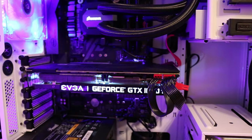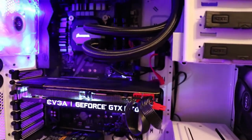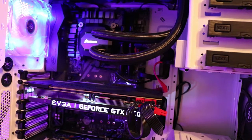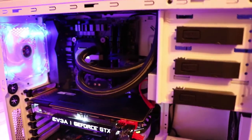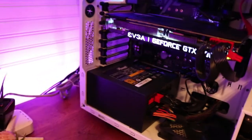It's the EVGA GeForce GTX 1080 Ti Super Clock Black Edition. It is a monster — it is handling everything I've thrown at it on ultra settings at 2560 by 1440p resolution, over 100 frames. It's awesome.